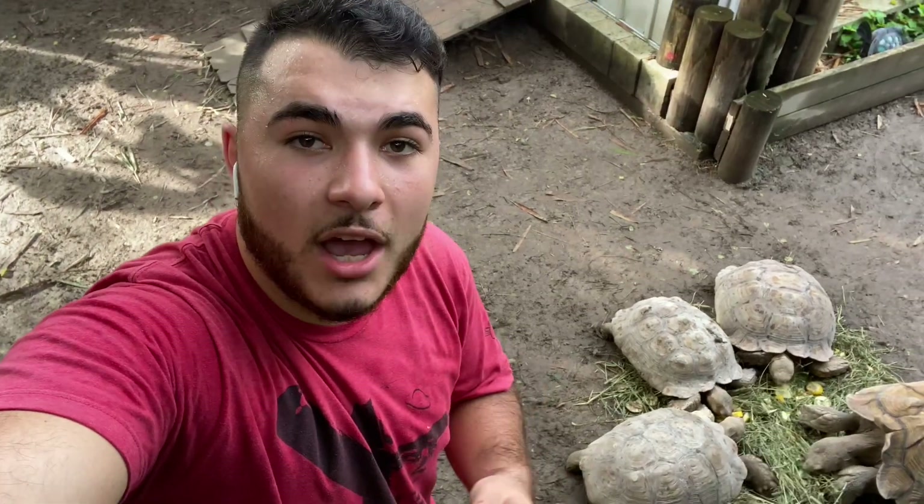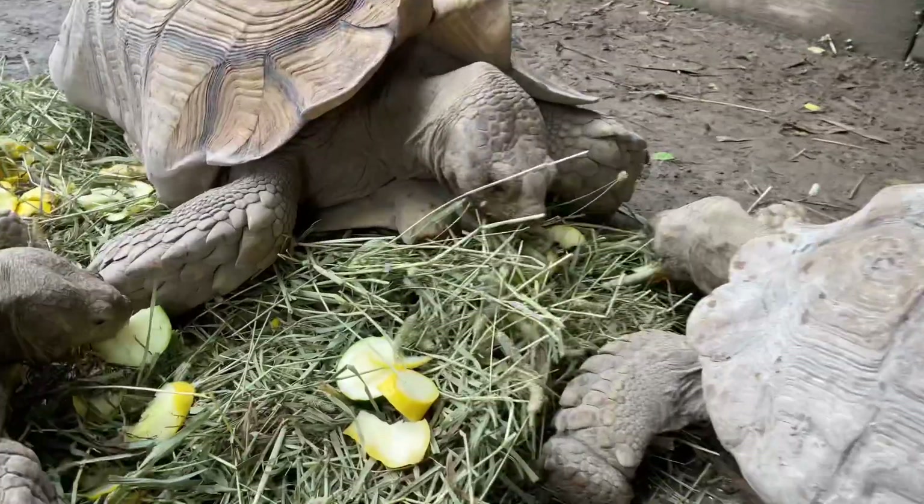Hello YouTube, Ready Reptiles here with another video. Today I'm going to be talking about how you can get your baby tortoises and adult tortoises used to eating hay — the introduction methods I use and how I did it. Hope you guys enjoy today's video and let's get started.